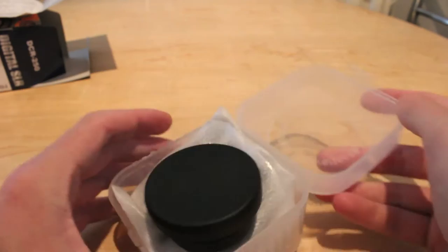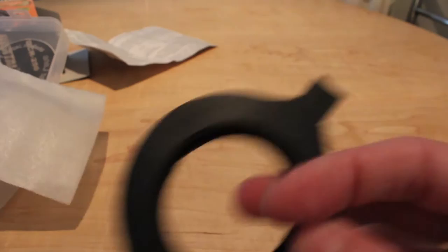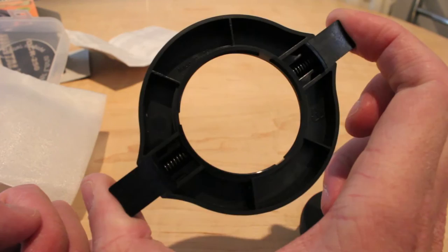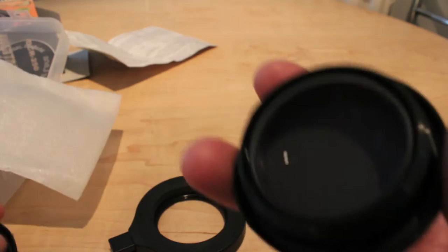The actual lens itself comes in this little plastic case. Obviously I've had this for a couple of weeks and have only just managed to get a video review. That there is the clip-on adapter. If we take it out, you can see pretty much like your lens cover — it's got a clip-on with two spring-loaded releases, press and release to put it on. And this is the actual lens itself, with two covers.